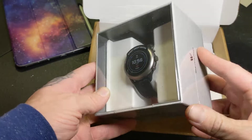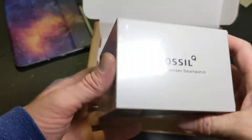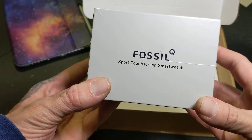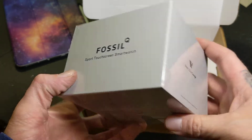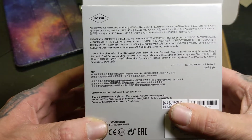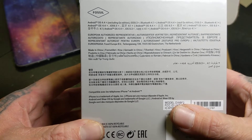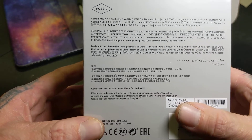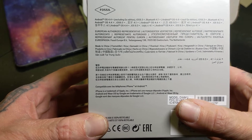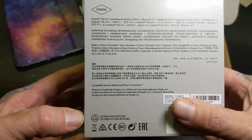And there it is — it's the Fossil Sport watch. Wear OS by Google. This is a Fossil Q line touchscreen smartwatch, just repeating itself on each side. You can see a little bit of the specs here: Android OS 4.4 — I'm pretty sure that's been updated by now — Bluetooth 4.1, works with iOS 9.3 and up. Not a whole lot of information here, let's tear into it.